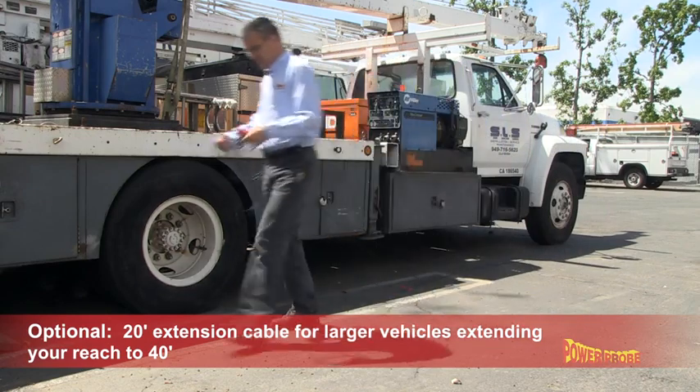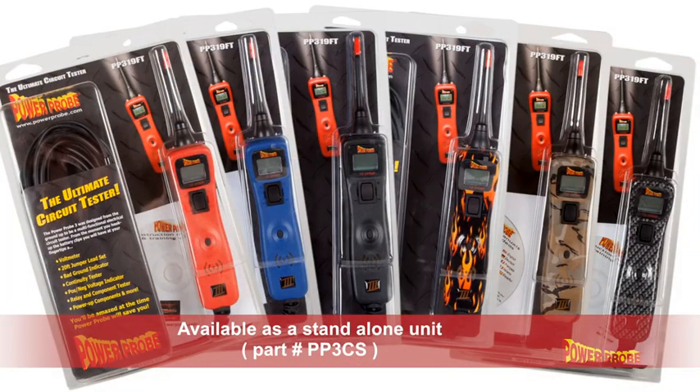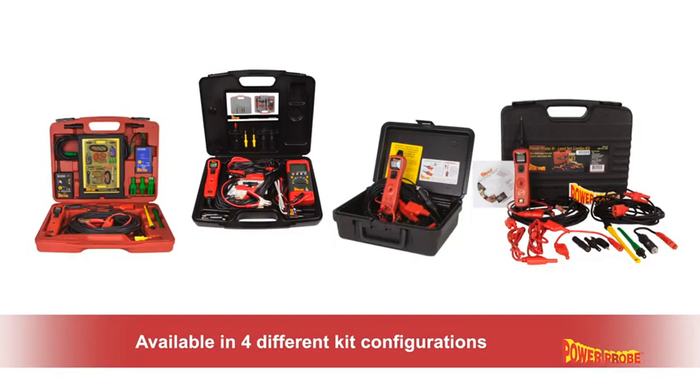trailers, and motorhomes, extending your reach to 40 feet. The PowerProbe 3 is available as a standalone unit packaged in a clamshell, part number PP3CS, or in four different kit configurations.